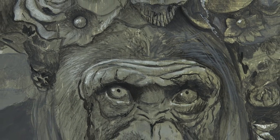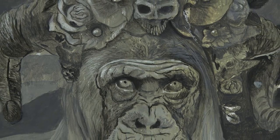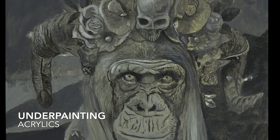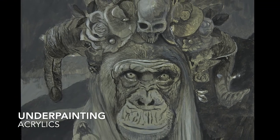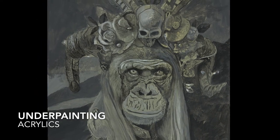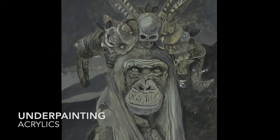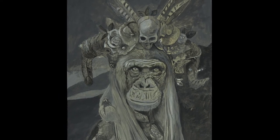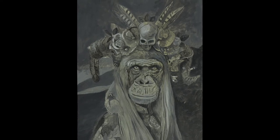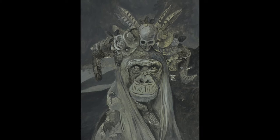I start with a wooden panel measuring 40 by 30 centimeters. This panel is prepared with three layers of gesso and one colored layer of gesso. The underpainting is built up with acrylic paint in black and white — colors are not important at this stage, only light and dark.